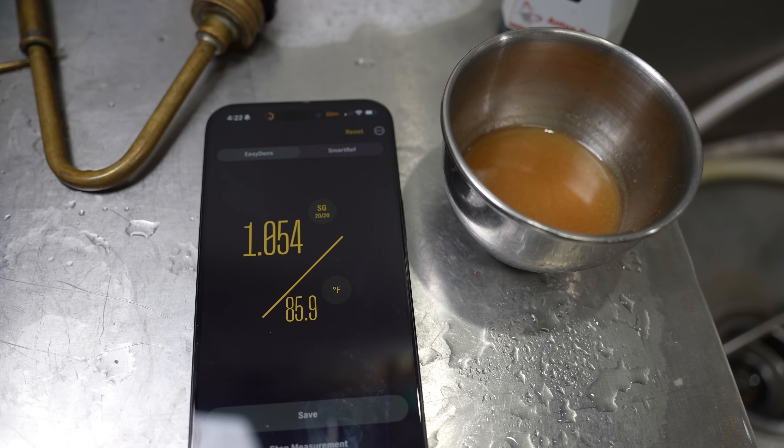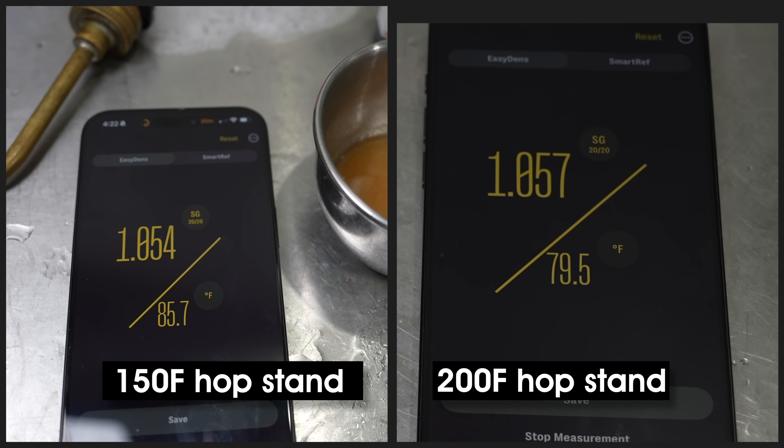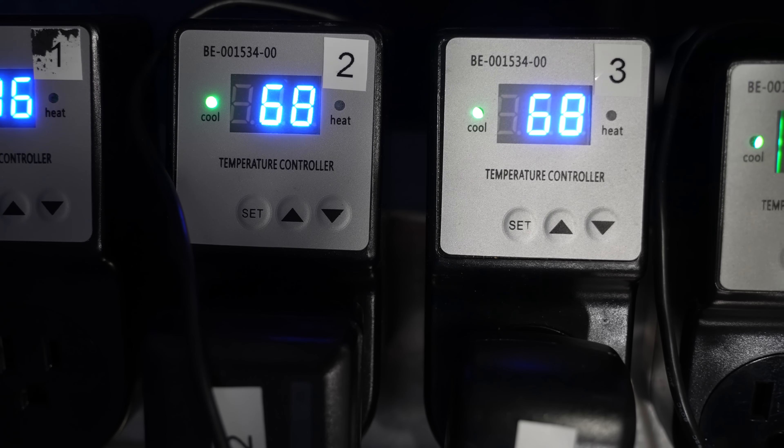There's another measurable difference between the batches. My 150°F hop stand batch had an original gravity of 1.054, but my 200°F hop stand batch had an original gravity of 1.057. That's consistent with the extended time near boiling temperatures causing increased evaporation and therefore slightly more concentrated wort. I doubted tasters could distinguish the two beers based on just three gravity points, but that isomerization difference got me wondering. Both batches received Imperial Yeast A15 Independence and were fermented at 68°F or 20°C.